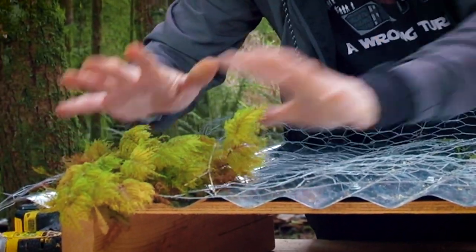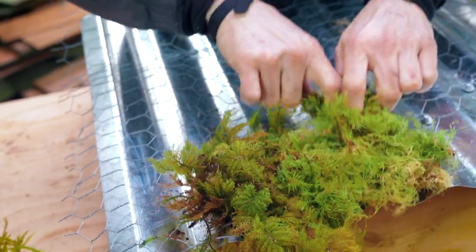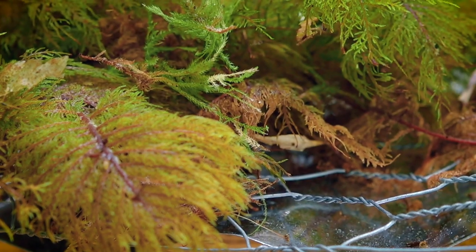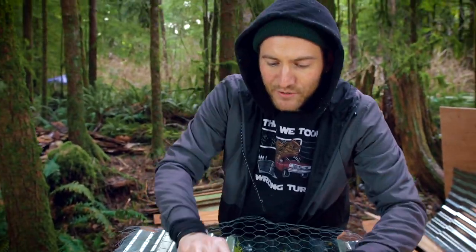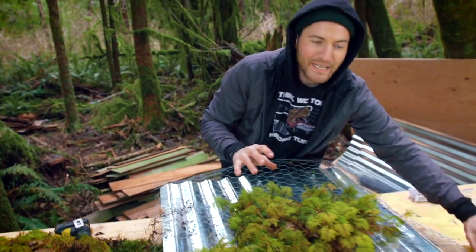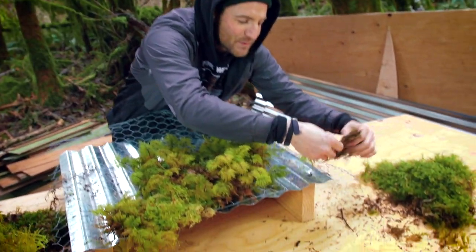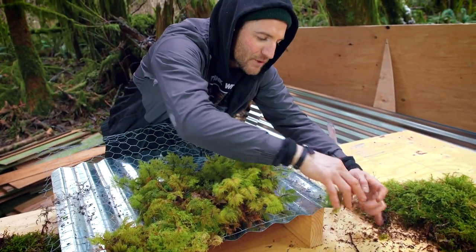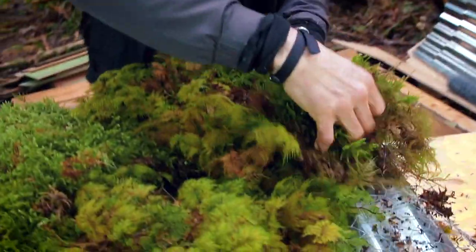I only pushed it through in a couple of places. Over the years, this moss is going to grow, weave into itself, and actually kind of take over — binding itself around the chicken wire. The reason we got really big sheets of moss is that when you spread it out, it's a pain to put in a little bit at a time. I'd be putting in one little piece at a time — I don't want that. I'm impatient. I can spread it out and cover a large area.